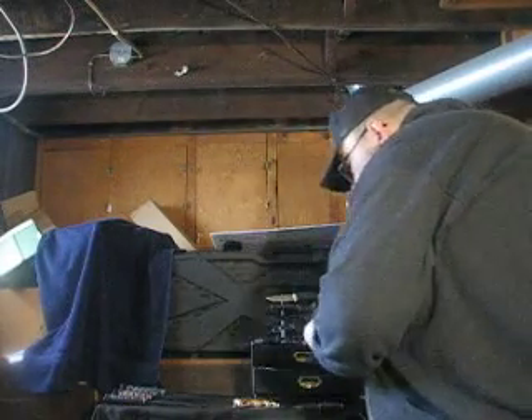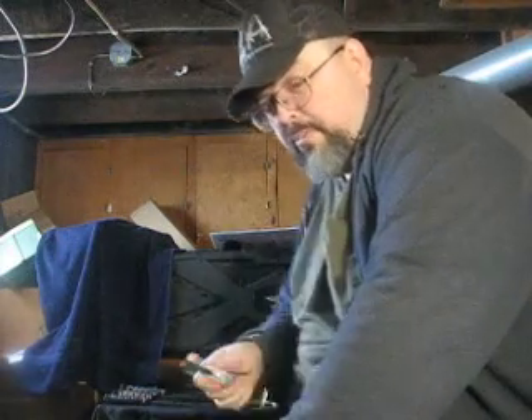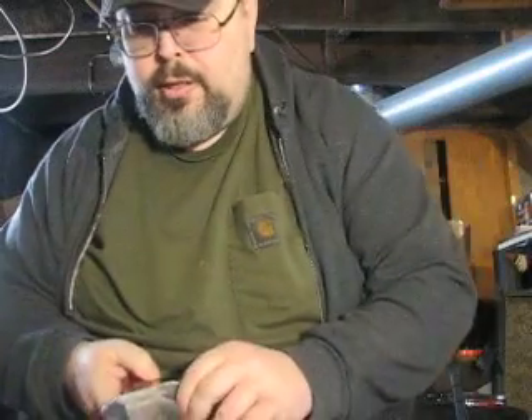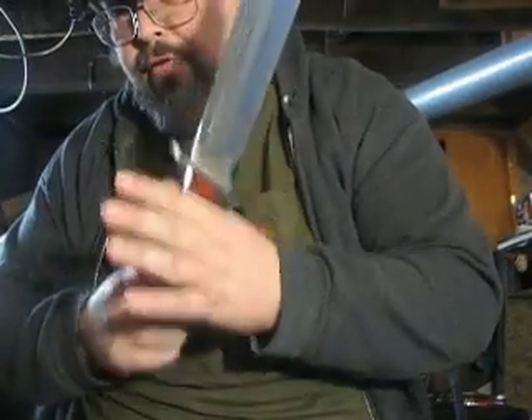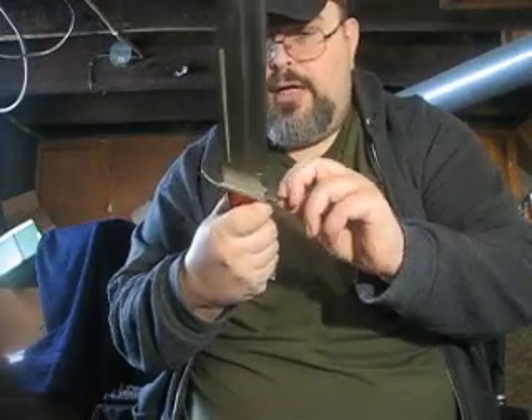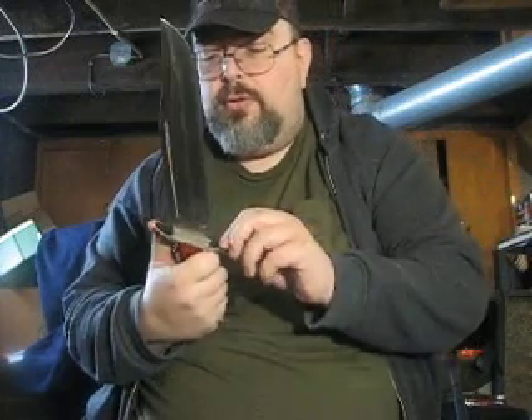Then we have Ridge Runner. I only have one of those. This same knife I've seen under other brand names — I think Frost Cutlery and maybe even Cisco. But this is the Ridge Runner brand, and I like this knife. The guard has developed a bit of a rattle, but it's not really loose. This also tested extremely well. Ridge Runner seems to be pretty decent.